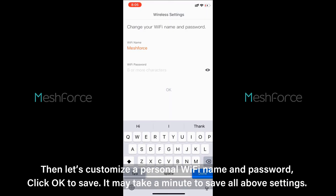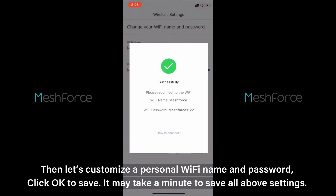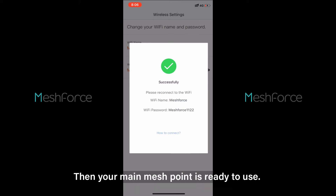Then let's customize a personal Wi-Fi name and password. Click OK to save. It may take a minute to save all the settings. Then your main mesh point is ready to use.